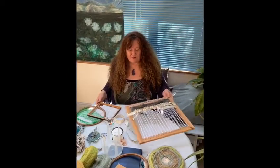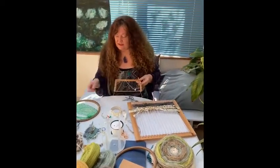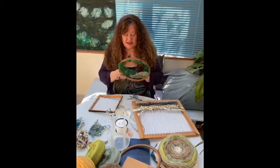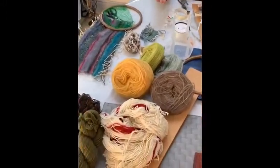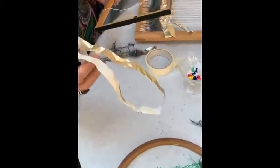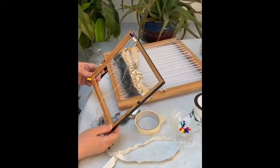Things you can use to make a small weaving loom are a frame — you could use a photo frame. I have a small one here and I'm going to show you how to set it up. Or you could use an embroidery hoop. This is just netting from a fruit. I also have some wool here — wool from Donegal and wool from Iceland. You can use some thread, strips of paper if you don't have thread, or household string. And this little frame here is going to be made into a loom now.